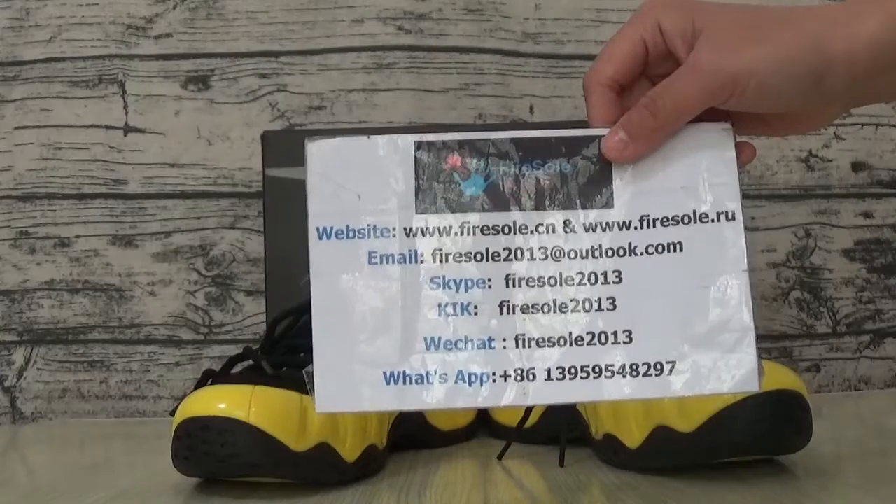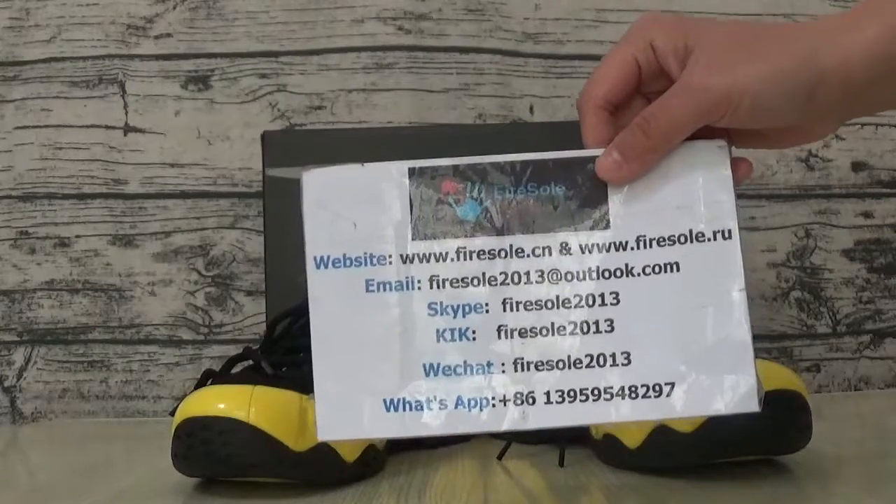Please don't forget to match your language. Must see you in the next video. Bye, bye.